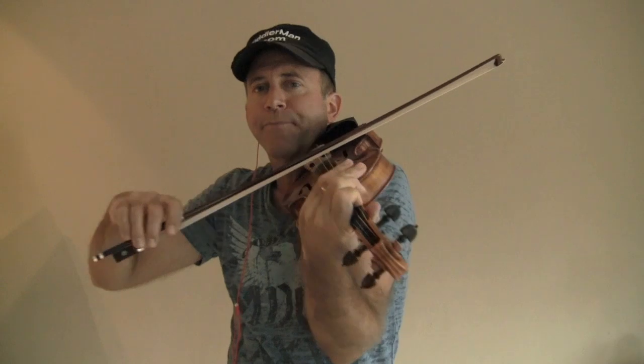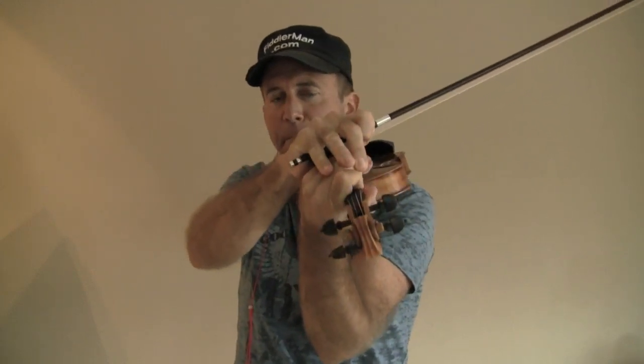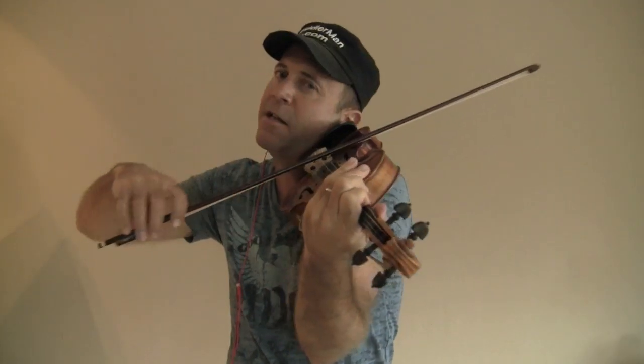If you don't hear it still, go a little higher and then back down again. Once you've found the right note, try to reinforce it. Put the memory on your left hand and memorize the feeling that you have when it's right. Lift your fingers, wiggle them around. Do it again — as many times as you need to reinforce the correct note.